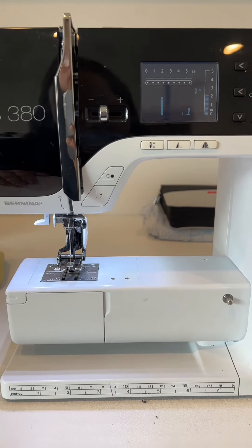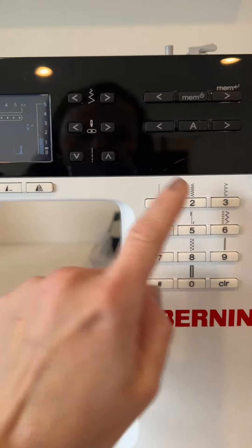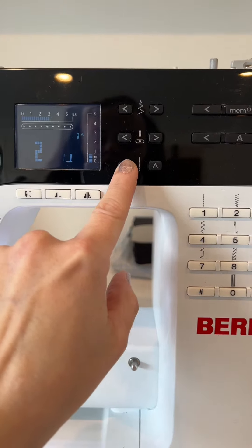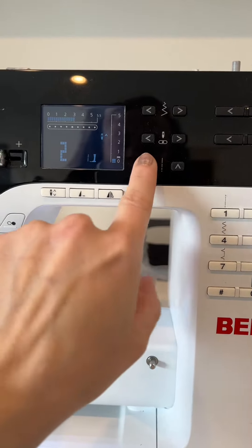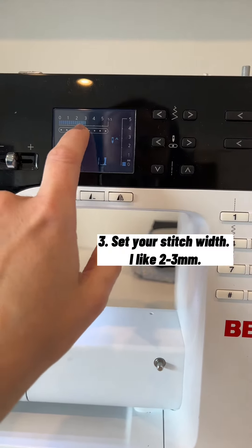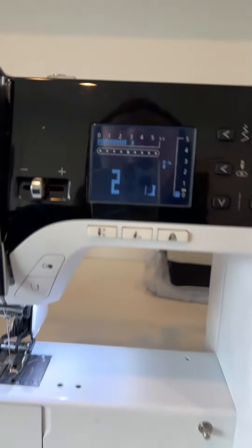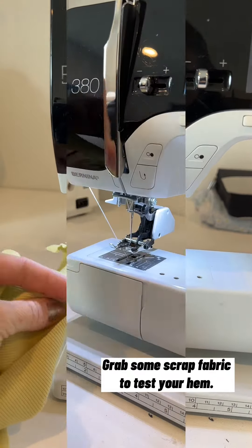I'll start with my sewing machine and head over to my zigzag. I will then go ahead and adjust my length to really, really short — almost bar tack short — to get the stitches close together. Next I will adjust my width. I'll set it to somewhere between two and three; this is completely up to you and your liking. I recommend trying this out on a piece of scrap fabric first.